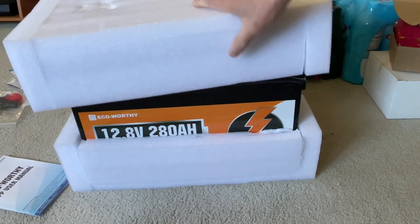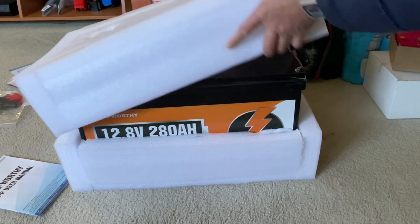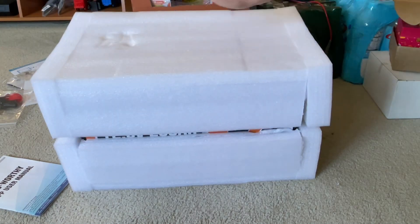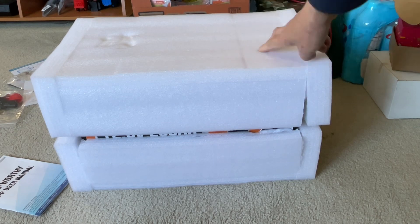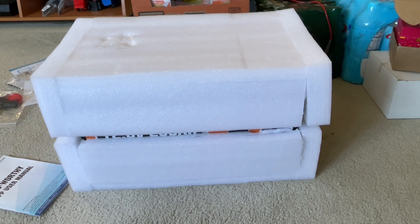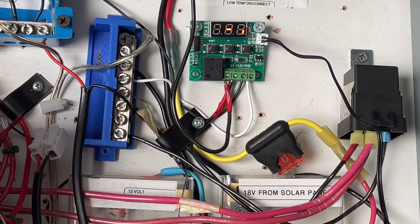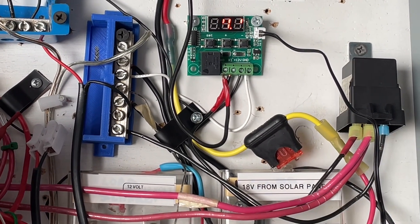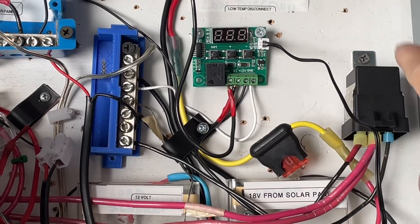You can use the foam material that came with the battery to insulate it — just cut a couple of holes so your wires can come out to your inverter. If you want to better protect your EcoWorthy battery, I wouldn't charge it below freezing. I would set up something like this: a thermostat and a relay.